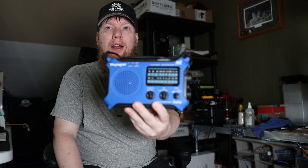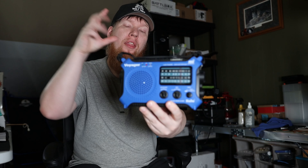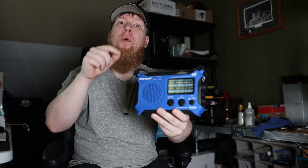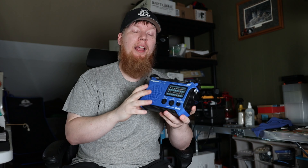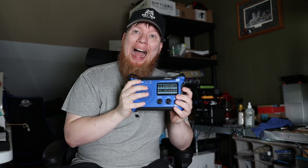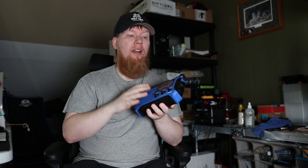I want to make a quick video on my Voyager radio, and the reason I want to make it today — if you're watching this when I upload it — it's on sale. I'll leave an affiliate link in the description box below. It's on sale and I highly recommend this radio.